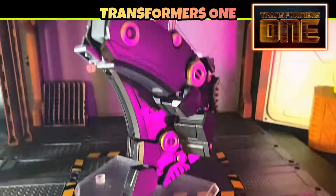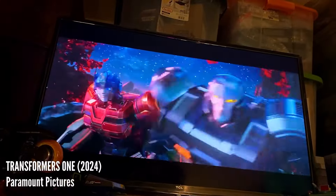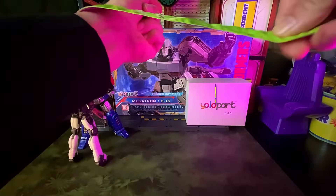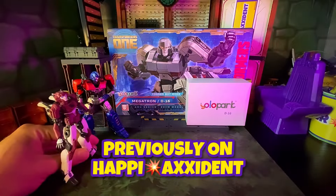YOLO Park. Hasbro. Transformers 1. D16. Megatron. YOLO Park. Bot build. Want to go look for that knee pad? Got another two-for-one for you. Power up. Good to go. Previously on Happy Accident.